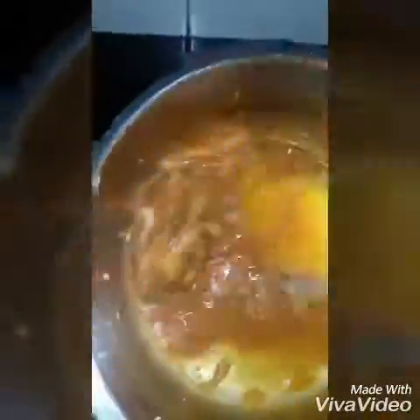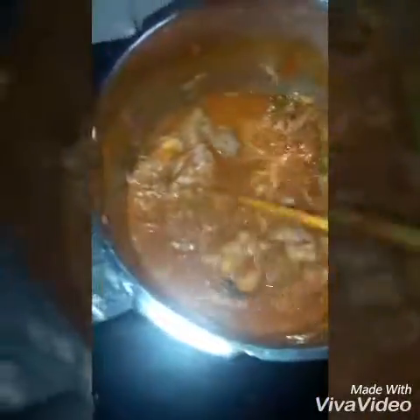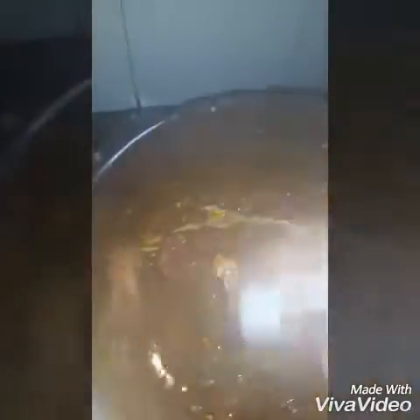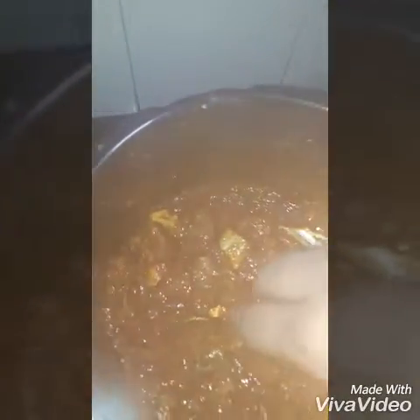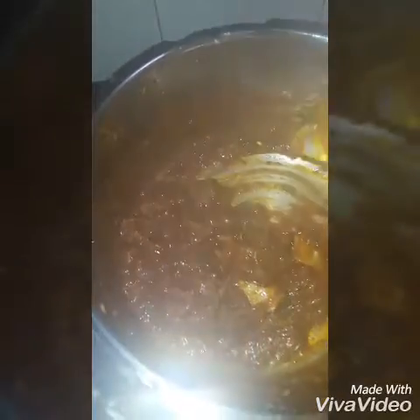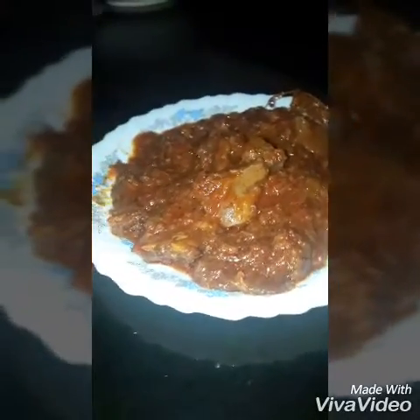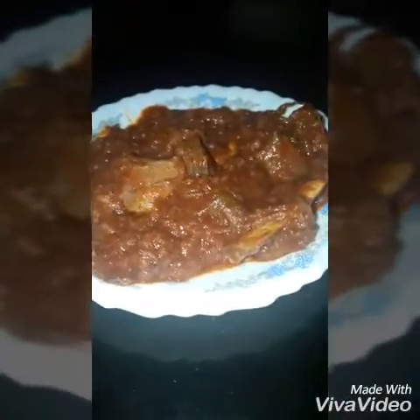We will put it in for 15-20 minutes. I will put it in the cooker. Now we are ready to taste the beef. Let's try it. Thank you for watching.